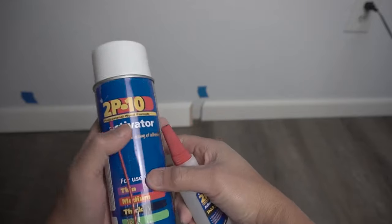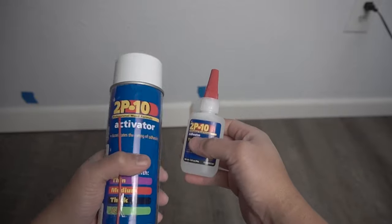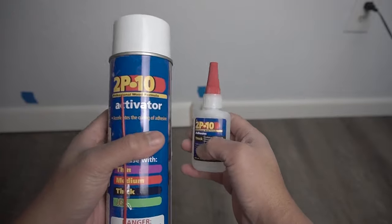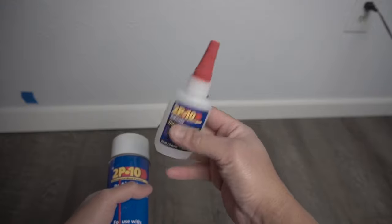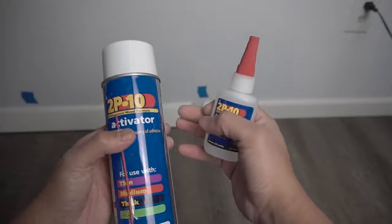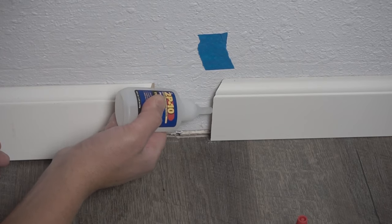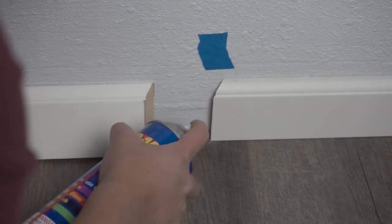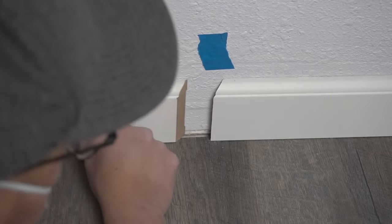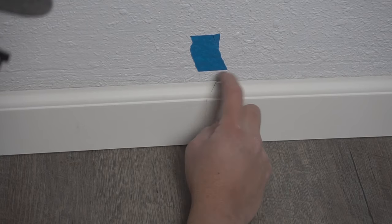The adhesive I'm using today is the 2P10. I love using this because it's instant adhesion — it's not like using wood glue. You can use wood glue but it does take time and you'll have to wait for the dry time. Using the 2P10 with the activator takes about three seconds. But if you want a little longer working time, you can use the glue on both sides — that gives you about 10 seconds to adjust. You can actually do this before you install the baseboards and nail them to the wall, just so you can have it nice and perfect.